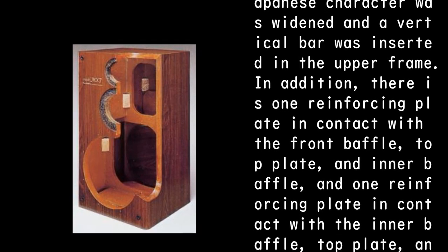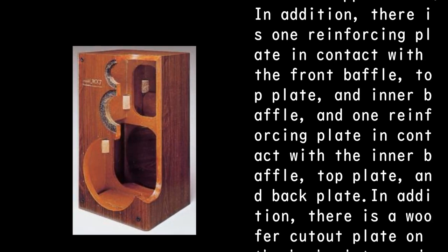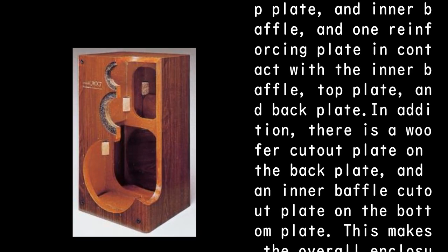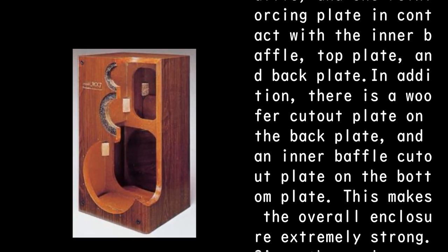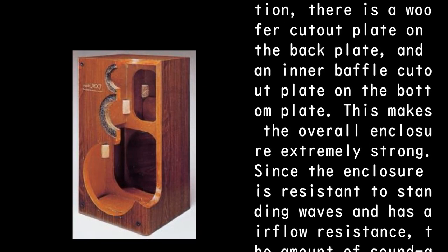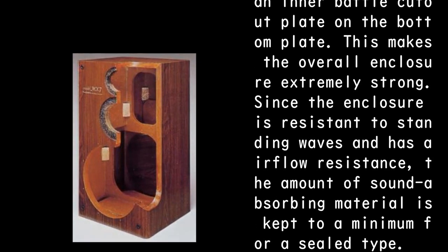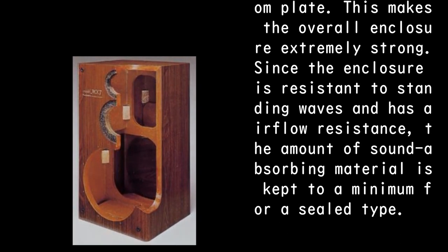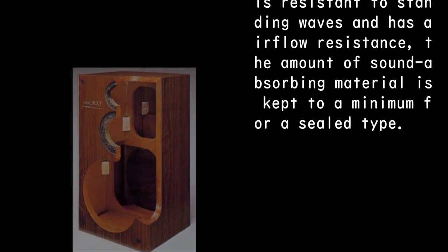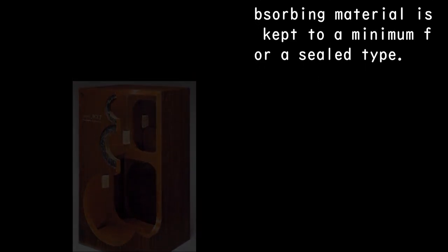In addition, there is one reinforcing plate in contact with the front baffle, top plate, and inner baffle, and one reinforcing plate in contact with the inner baffle, top plate, and back plate. This makes the overall enclosure extremely strong. Since the enclosure is resistant to standing waves and has airflow resistance, the amount of sound-absorbing material is kept to a minimum for a sealed type.